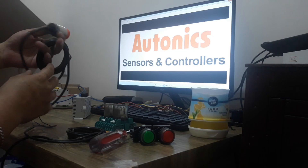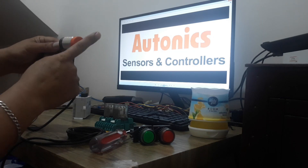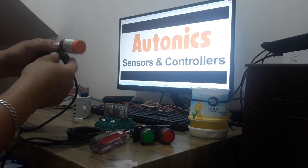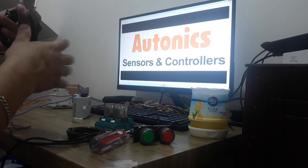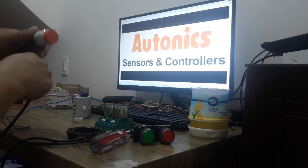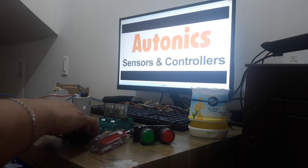Ito yung sensor na 30mm yung diameter nya, and then 15mm yung sensing distance nya, and then ang output po nya is PNP. So, ito maglalabas po ng positive. Okay? So, ito yung po yung isang sensor natin.